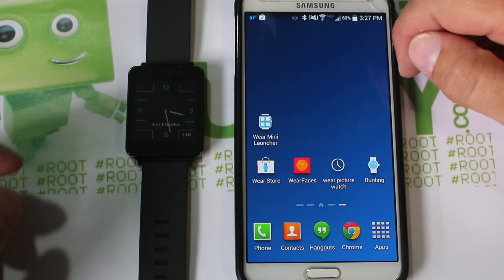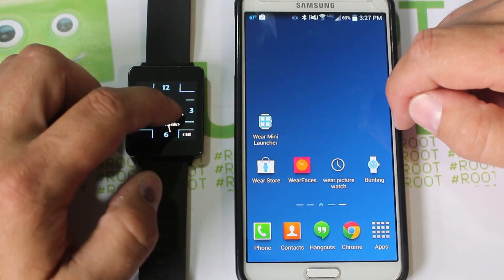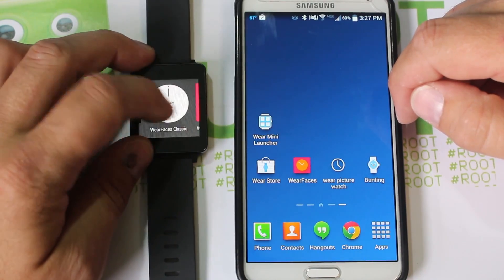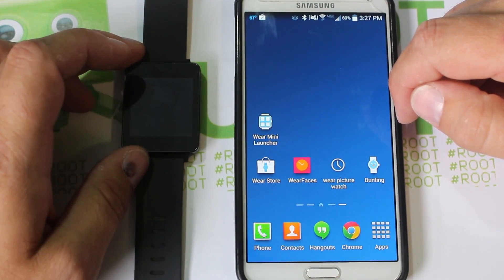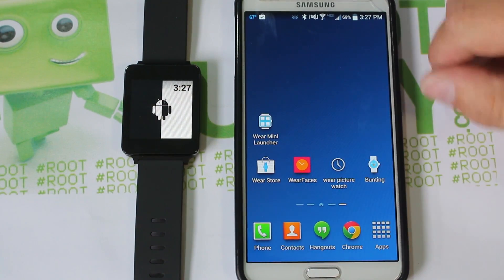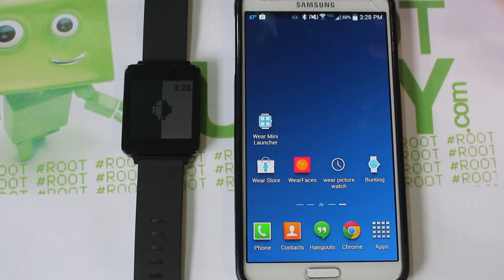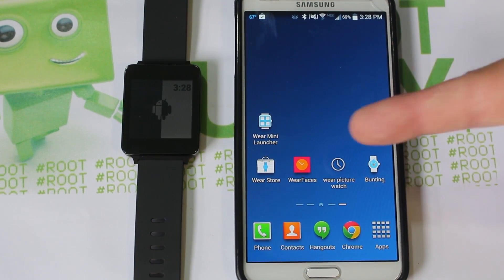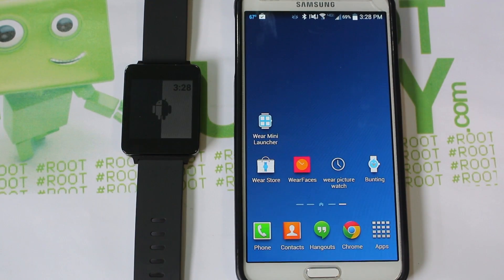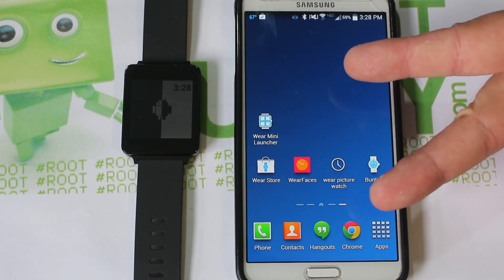That's pretty much everything I've got for Android Wear apps that I really love. Hope you guys check some of these out. The Wear Store is where it's at for finding new applications for your Android Wear device. This has been Root Junkie here with the LG G Watch — top six Android Wear apps I like right now. We'll catch you guys in the next one.